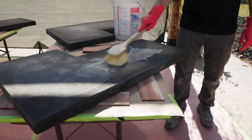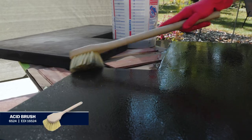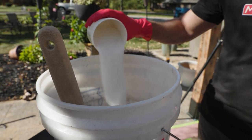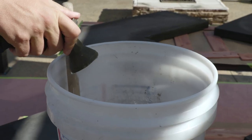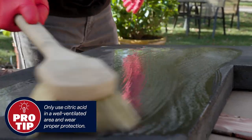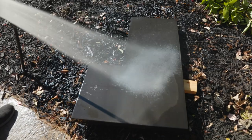Before you apply the stain, the concrete will need to be cleaned with a citric acid wash like CHO. Use a five gallon bucket and dilute with water per the manufacturer's instructions. Apply the solution to the countertops with an acid wash brush. Rinse the tops thoroughly after cleaning.